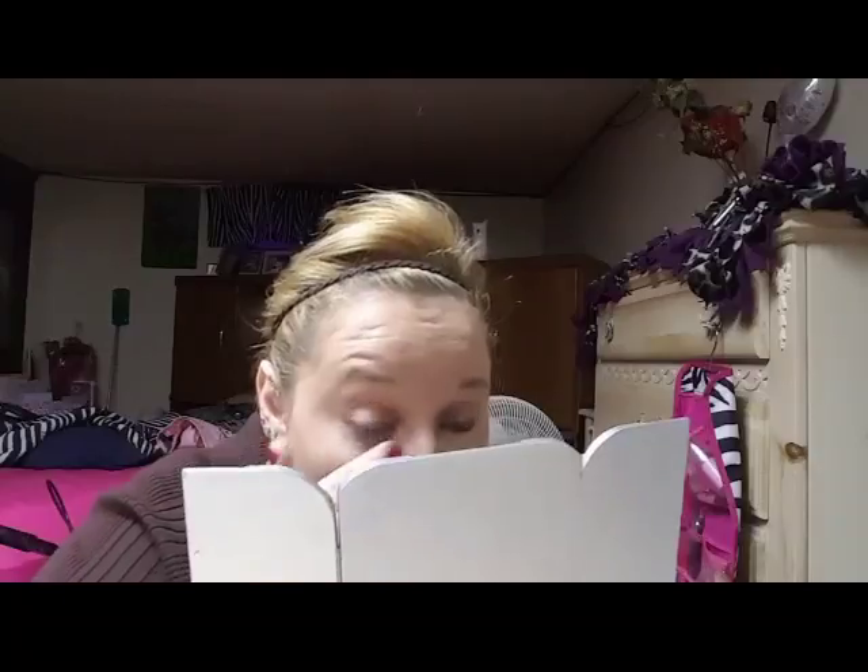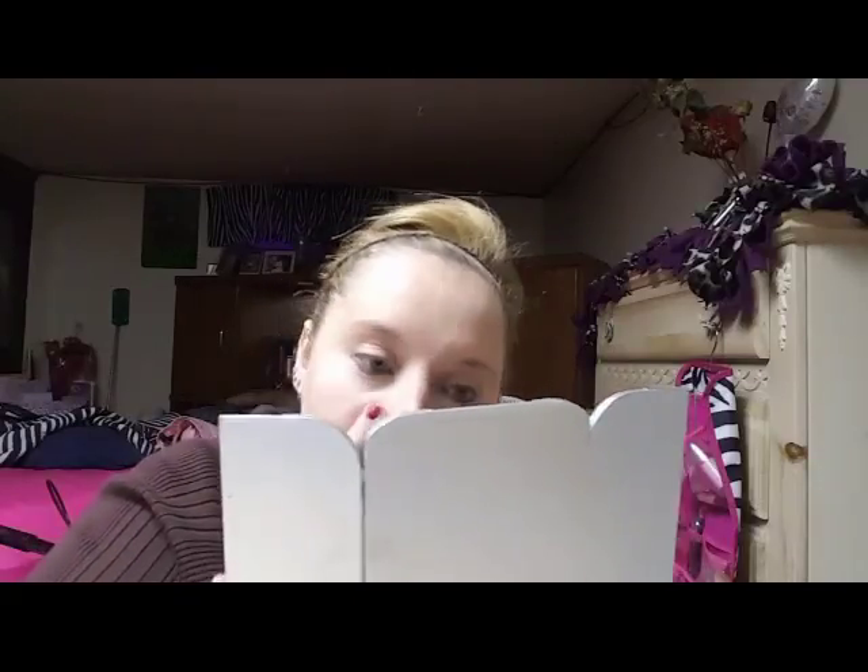I know some dermatologists will frown upon putting concealer on your nose, but I'm going to use my finger to blend it out. I can hear one of the cats eating — I think it's Pepper, because she hasn't left my room in months, probably since my surgery. She's obsessed with my daybed because she loves the feel of the quilt that's on it. I think the concealer blended out pretty good.